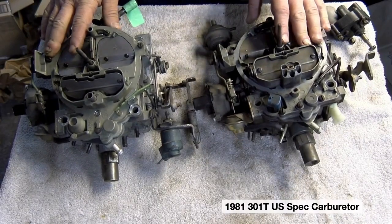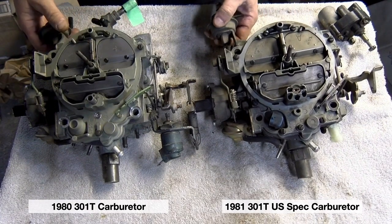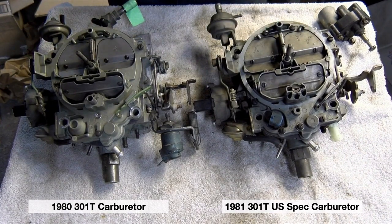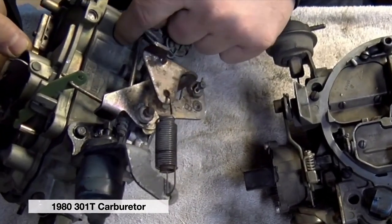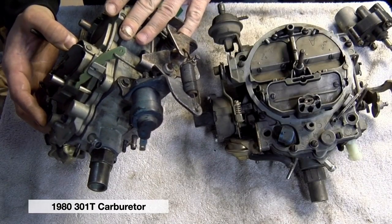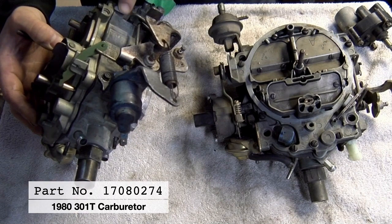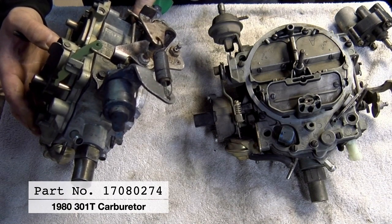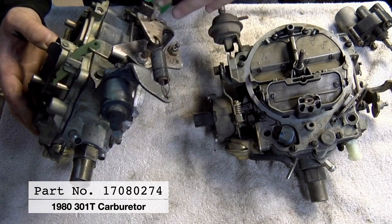Here we have two carburetors — an 81 and an 80. They're both Rochester QuadraJet carburetors, also called the Q-Jet. The first thing you want to do is make sure you have the correct part number. The part number is on the driver's side of the carburetor, right behind the secondary linkage, stamped vertically into the body. This 1980 carburetor's part number is 17080274. The last five digits — 80274 — tell us the year: 80 means 1980, and 274 identifies it as a 1980 301 turbo carburetor.